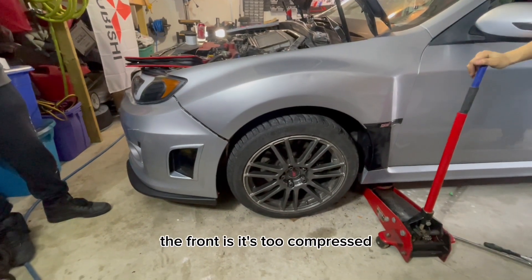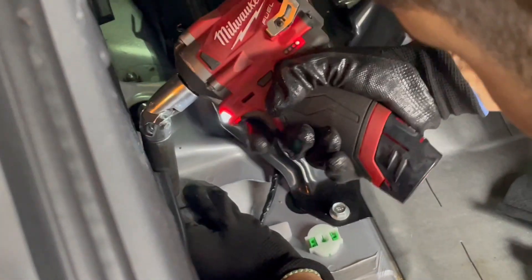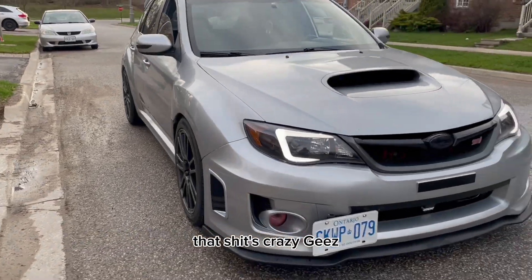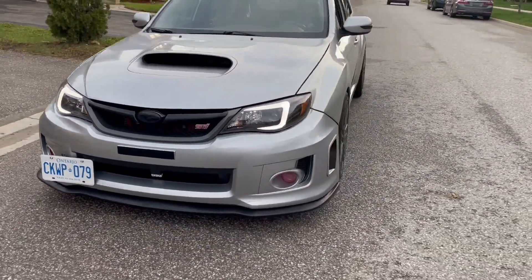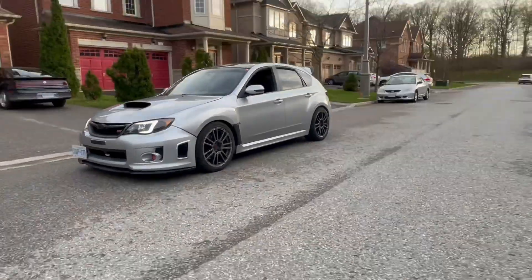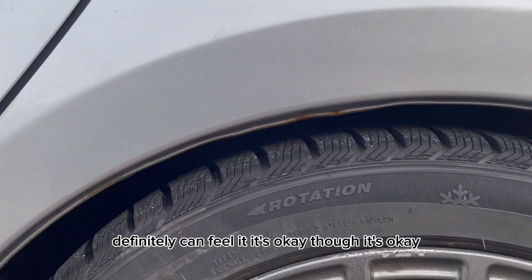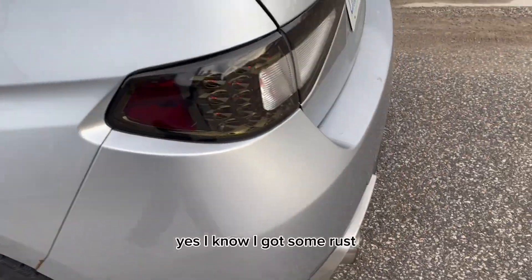The front is too compressed. It's looking a lot lower now — that looks crazy, that looks good. Definitely a noticeable difference, can't wait to see this perform. Definitely can feel it. I know I got some rust.